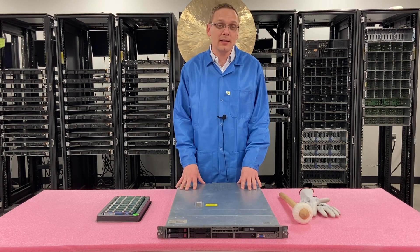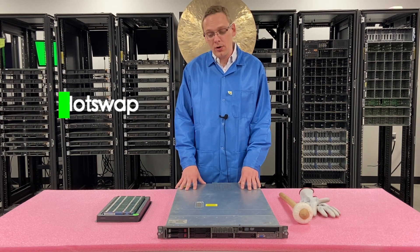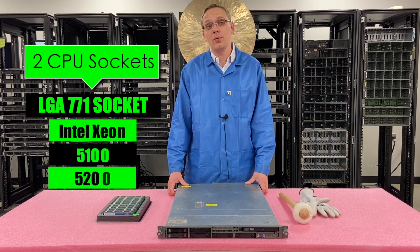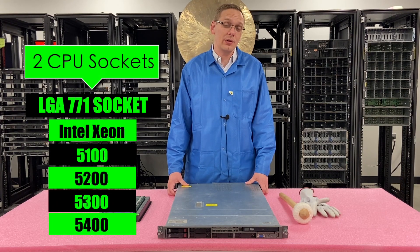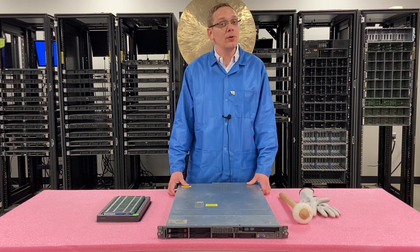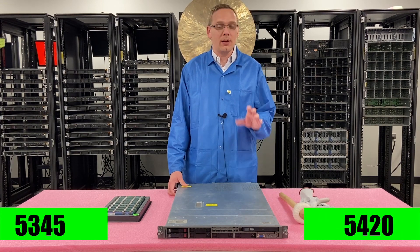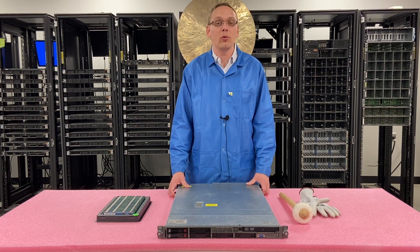First things first, this is a six-bay small form factor chassis. All the drives are hot swap. There are two CPUs inside. The CPU socket is an LGA771, which means this takes Intel Xeon 5100, 5200, 5300, and 5400 series CPUs. We recommend going with the 5300 and 5400 series. The CPUs are so cheap nowadays — something like a 5345 or a 5420 would be really cheap and be a good overall boost, especially if you're using dual-core procs.